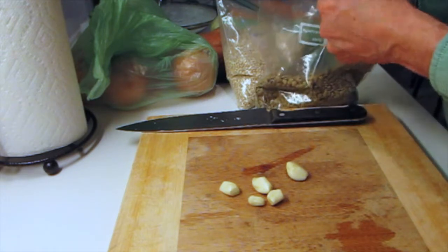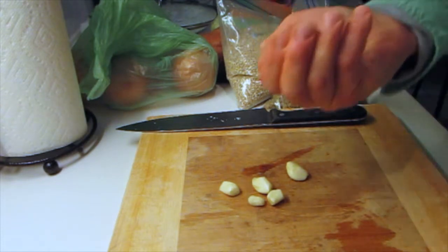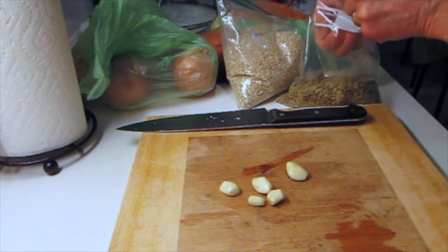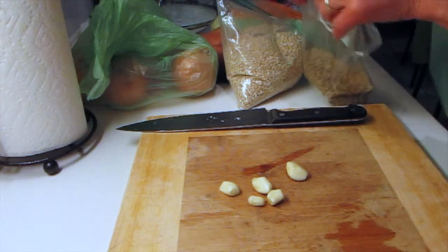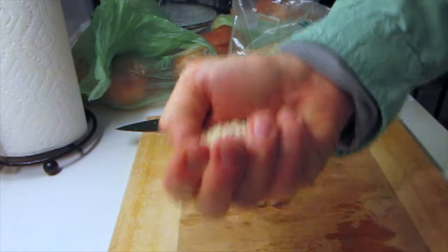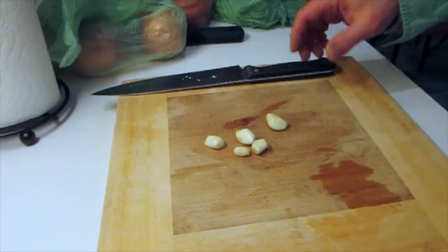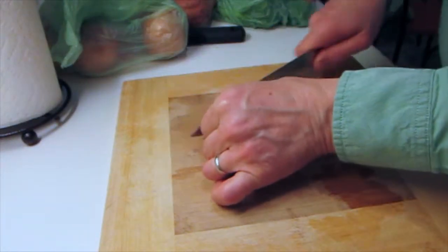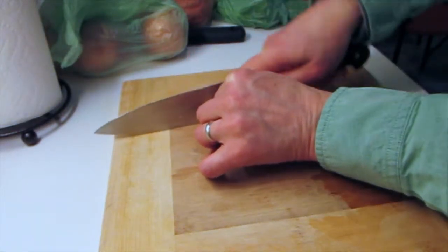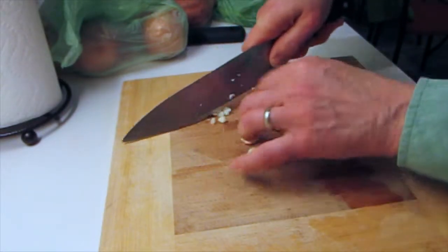While I peeled the garlic, I had the soup on a high flame and now it's boiling, so I'll add lentils — just a couple of handfuls — and about the same amount of pearl barley. I'm getting them in nice and early so they have plenty of chance to blend in throughout the soup.